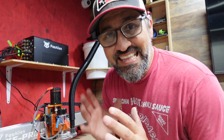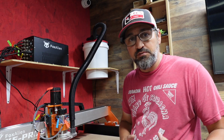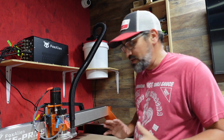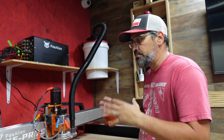All right guys, that is it — that is the Hyper Tough. This thing actually works really good. It cleaned this up and I think it's going to be perfect for the CNC machine. Again, it was only $25 — not a paid post, not a sponsored video. Just something very inexpensive that I needed to get to hook up to this machine.